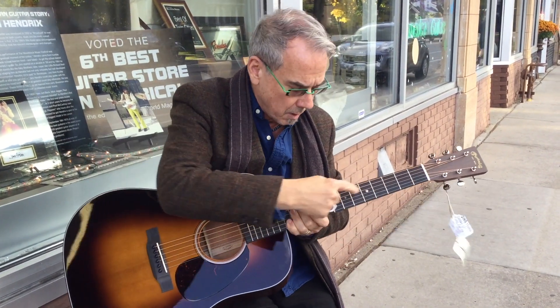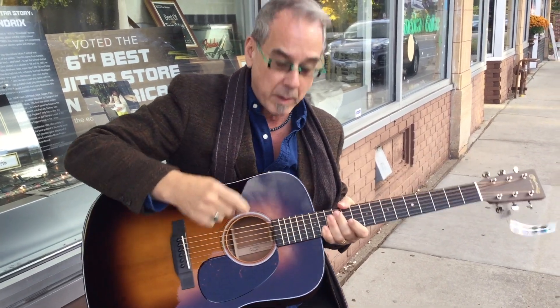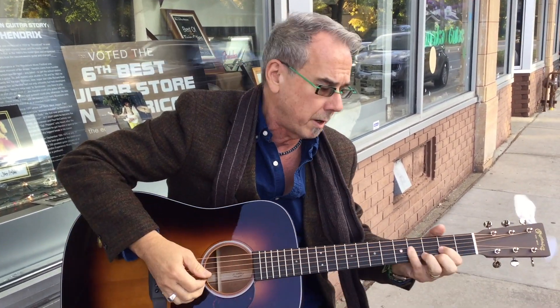We can order anything for you. We could get this pearl trimmed, a vine of life, we could put pearl trim around just the sound hole. We could do pretty much anything you want to do. Martin will make whatever you want.